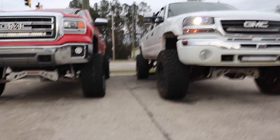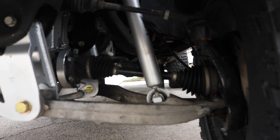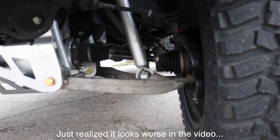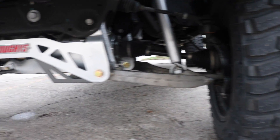Look at the angle — honestly that front end geometry is not that bad at all. This is maxed out at nine inches and that angle is like ten times better than the Rough Country leveling kit that this truck had before this lift kit.